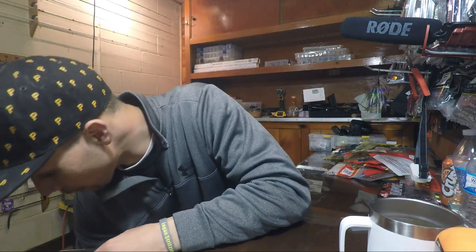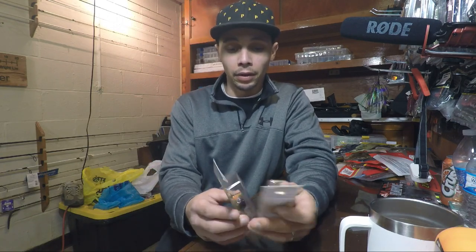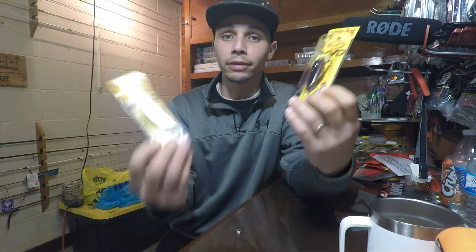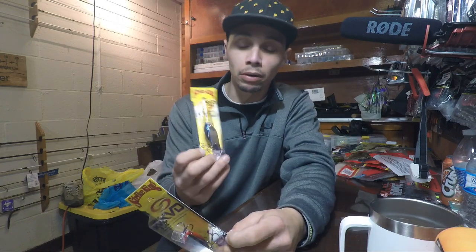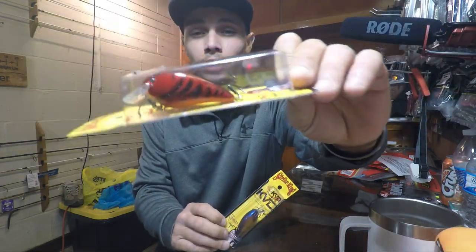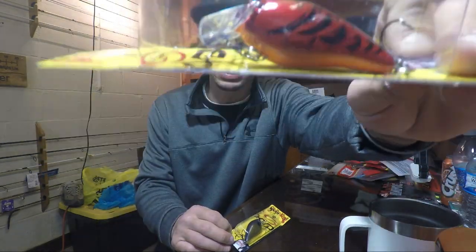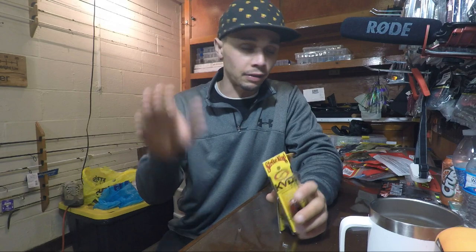Right off the bat, I have been buying a lot of crankbaits lately. I grabbed a couple that were on sale — these are KVD 1.5s, your standard size. I like them because they have bulky hooks. I've got one in bluegill and one in delta red. This is the same color as the trap I was catching them on in the other video, but this is a 1.5 crankbait. These will come into play in spring once that water warms up to the higher 50s and lower 60s.